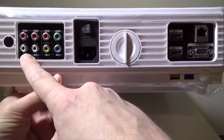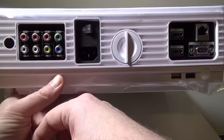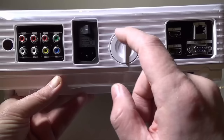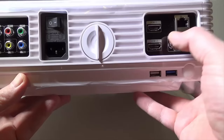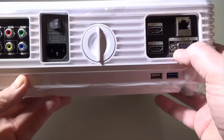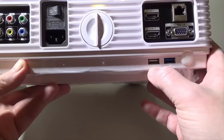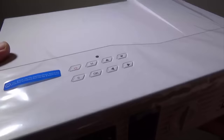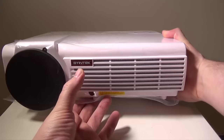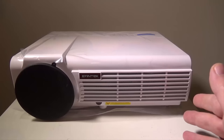On the back you have YPbPr component inputs and red and white audio in/out for connecting to a stereo system. The power connection is here with a dedicated on/off switch. Keystone correction has a dial on the back. For inputs, you have two dedicated HDMI ports, a wired LAN port if you don't want to use the built-in wireless, a PC RGB input for older laptops without HDMI, and two USB ports - one USB 2.0 and one USB 3.0 for extra speed.